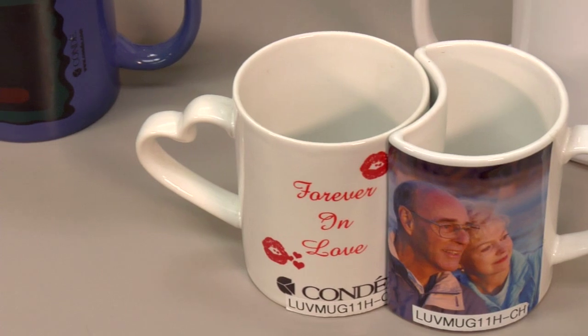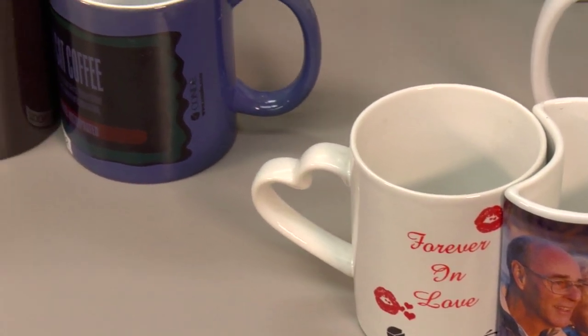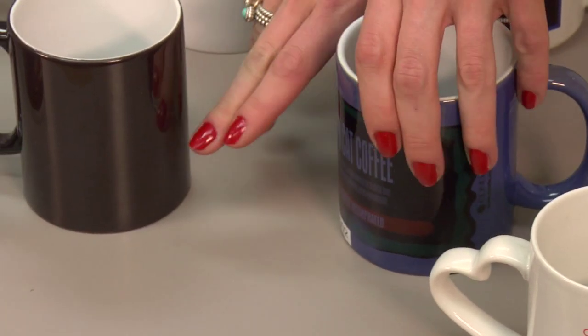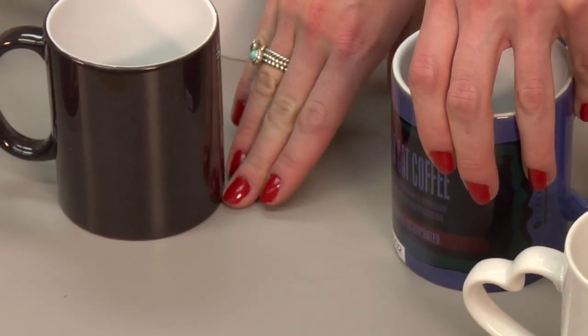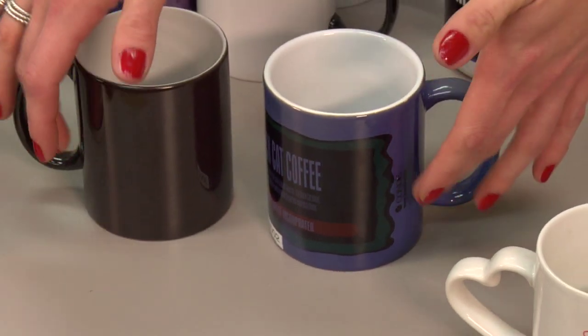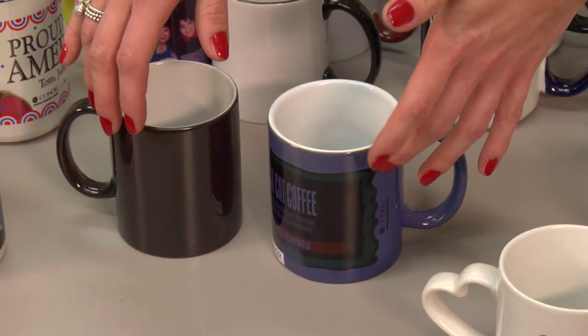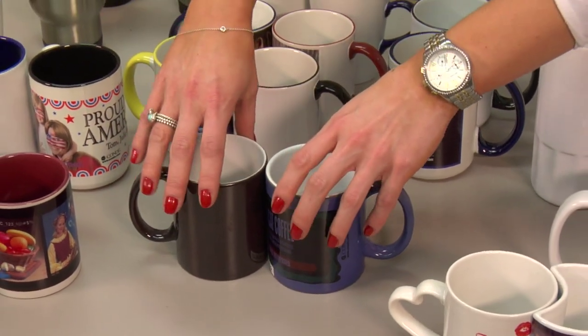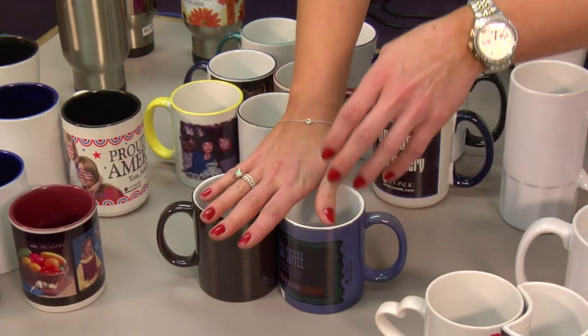We also have the color changing mugs. They come in blue and black. As hot liquid is poured into them — so you pour your coffee in — you'll notice that all of the black will start to fade to white, and similar with the blue. And then as the cup itself cools, you'll see the color return — it'll be blue, it'll be black again. It's just a different thing for you to offer your customers; I think it's really cool.